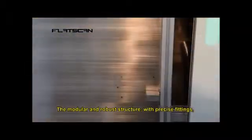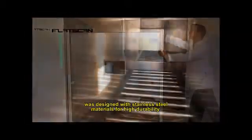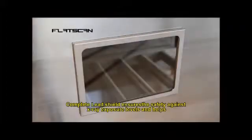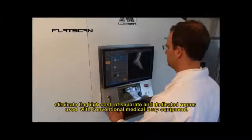The modular and robust structure with precise fittings was designed with stainless steel materials for high durability and for easy cleaning and disinfection. Complete lead shield ensures safety against x-ray exposure levels and helps eliminate the high cost of separate and dedicated rooms used with conventional medical x-ray equipment.